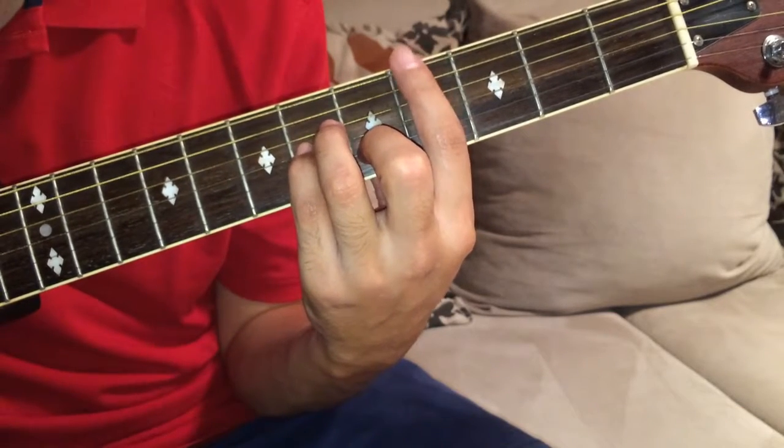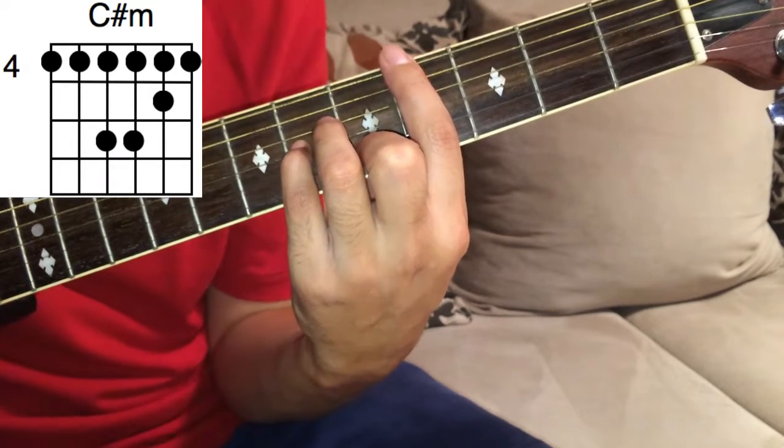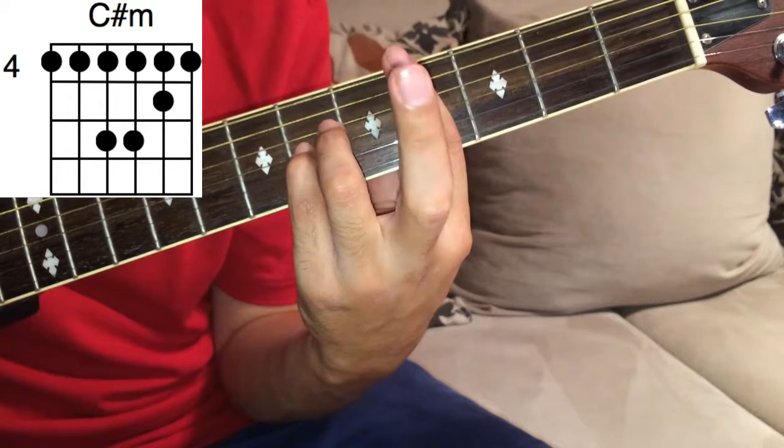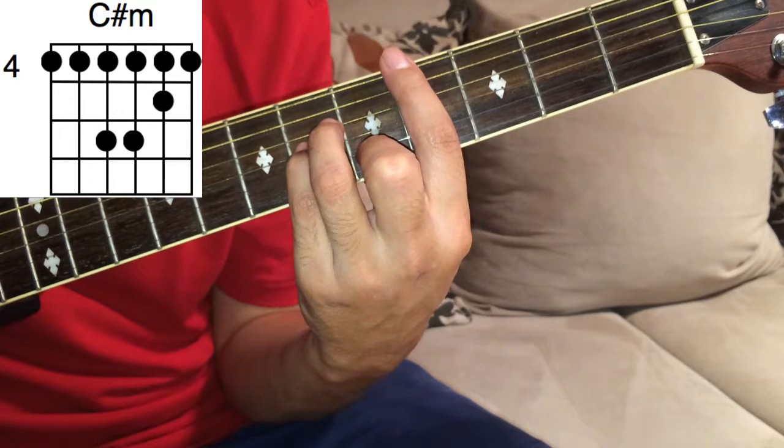Put your index finger in the fourth fret using the bar method, and your middle finger on the 5th fret.